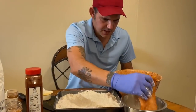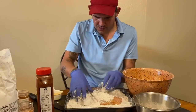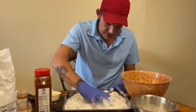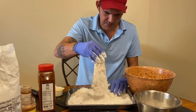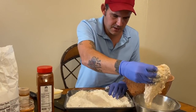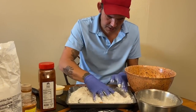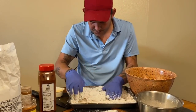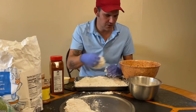Take that chicken, put it in the egg wash, then go into the flour. Make sure you get a good coat — push it down. Then shake it off a little bit and go back in for a double dip. You want that good crisp and a good bite on that chicken, so double dip it. Continue the process until you're all done.